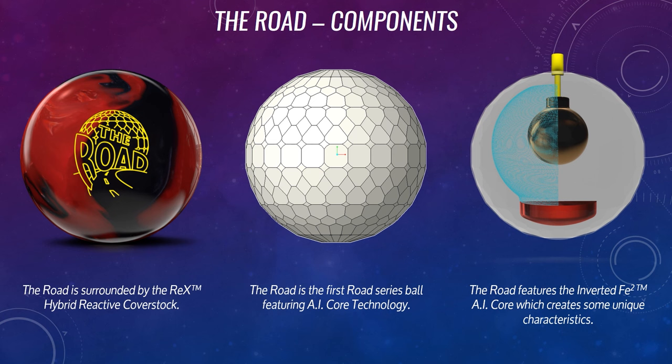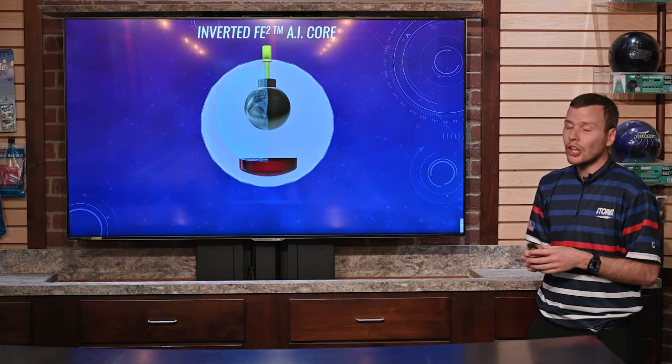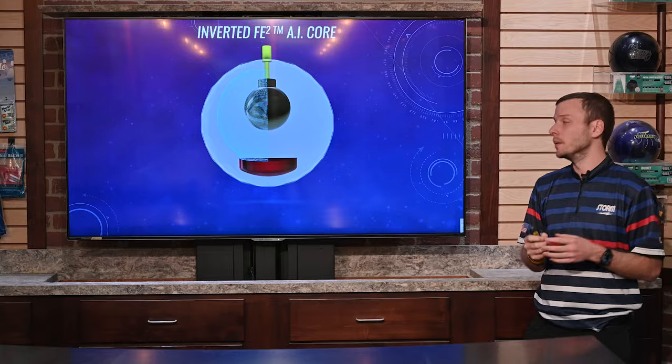Lastly, you'll be familiar with this weight block, but the RODE features the inverted FE2 AI core, which creates some unique characteristics. This inverted FE2 AI core has a lot going on when you look at the CAD image.